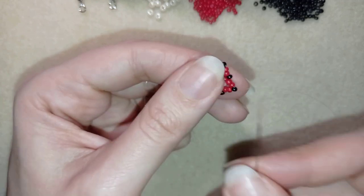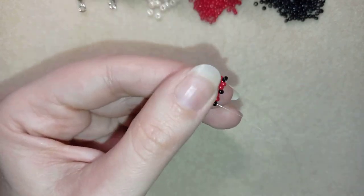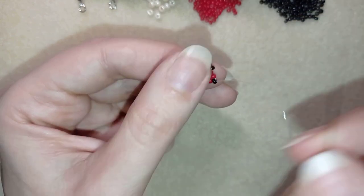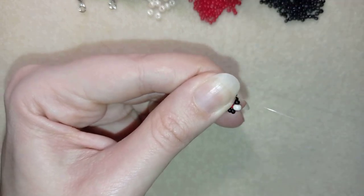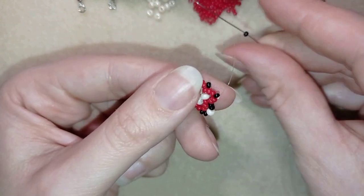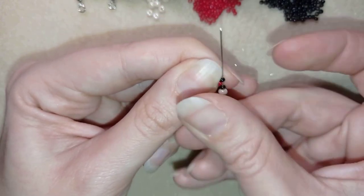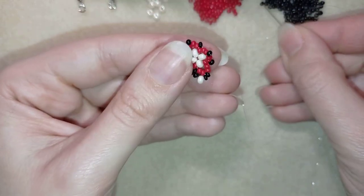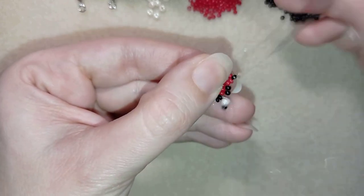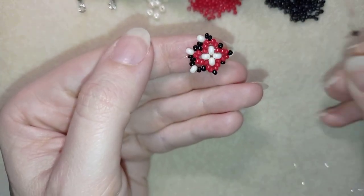Now this is what I have. I go to this black bead that I added in this row and I need one black, one white, and one black bead, going into the following black that's sticking out. Then again: a black, a white, and a black — go here. Continue this pattern until the end of this row.